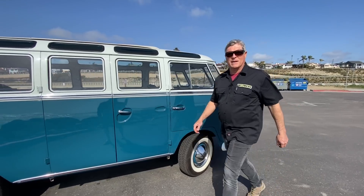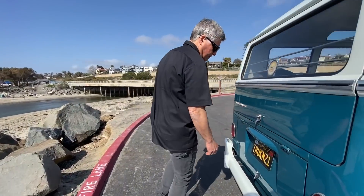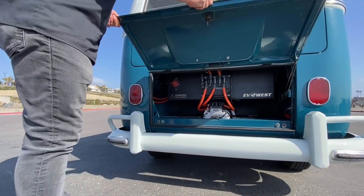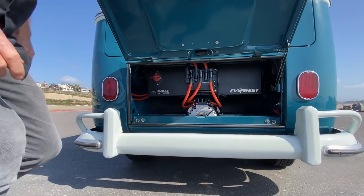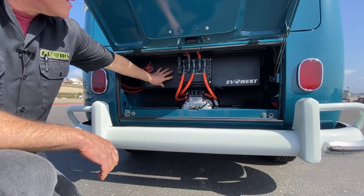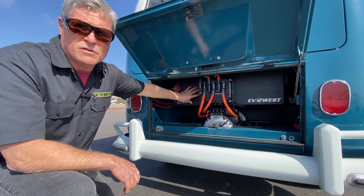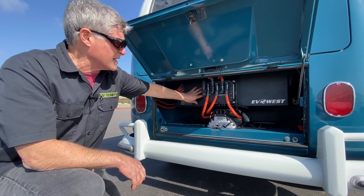Let's take a look around back because that's definitely where the business end of this vehicle is. The first thing you're going to see here is what we call the six-pack. The reason it's a six-pack is because there are six Tesla modules in here — modules that have been harvested from a Tesla Model S.